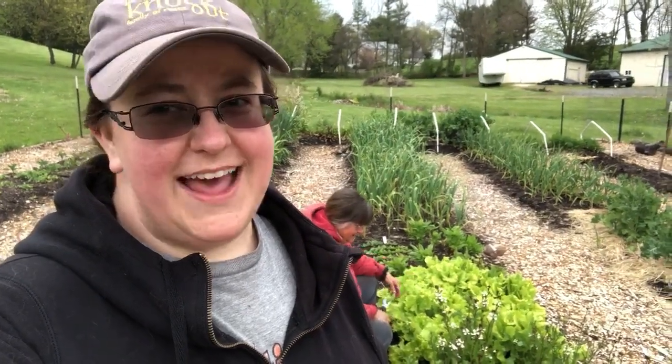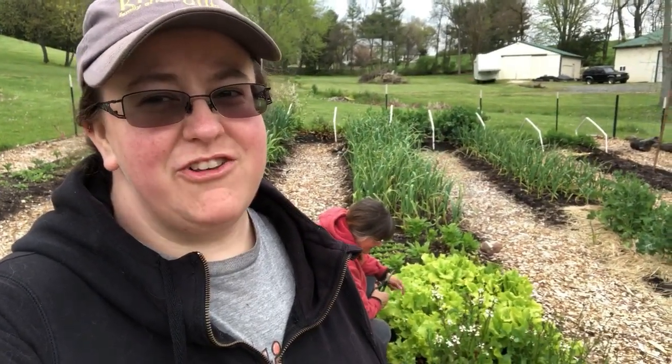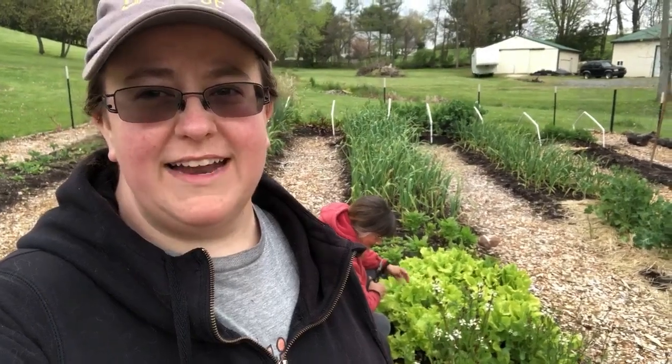Hey everybody, this is Highland Hedgehog Farm and we're going to show you today how we thin our lettuce for eating.